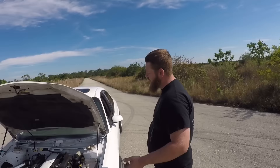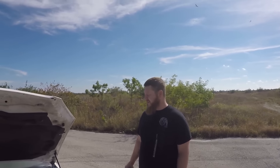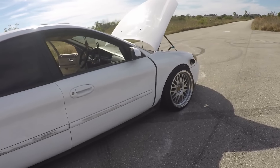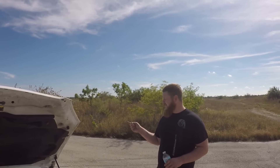DC coilovers up front off of a Mazda Speed 3 — a buddy took them off his car and was putting it back to stock to give to his mom, and I got them super cheap. That was back when I was about that stance life, if you will. And it's got CX Racing Cressida coilovers on the back.